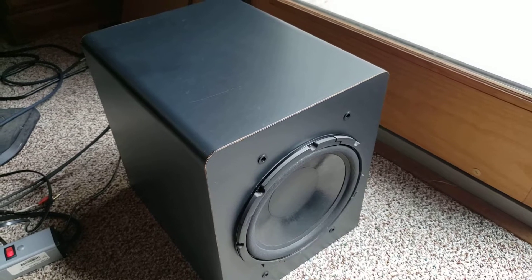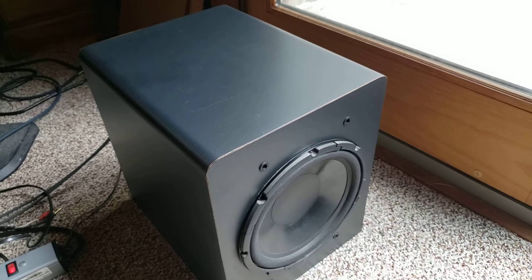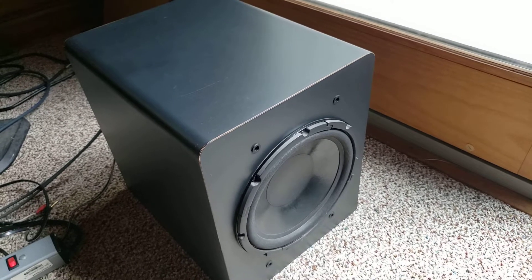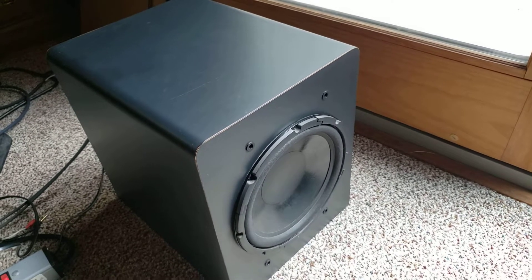Good afternoon. Thank you for watching Hobby Hi-Fi. I wanted to discuss with you this simple subwoofer that I purchased probably 10, 15 years ago now, made by Velodyne.